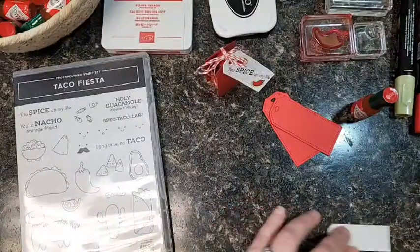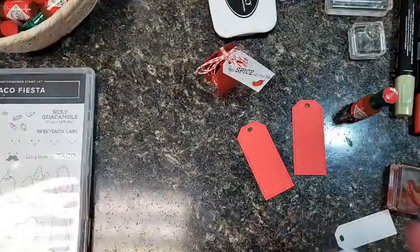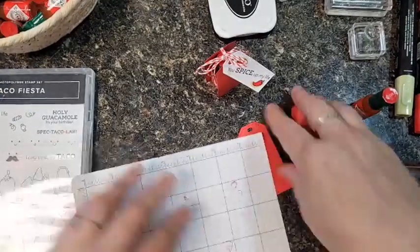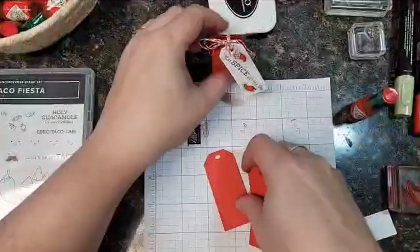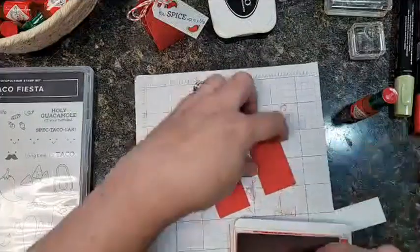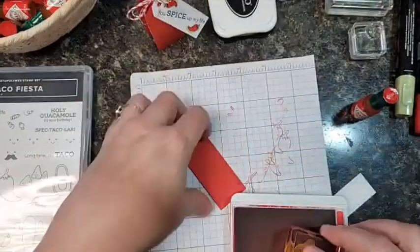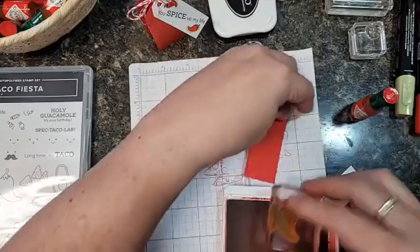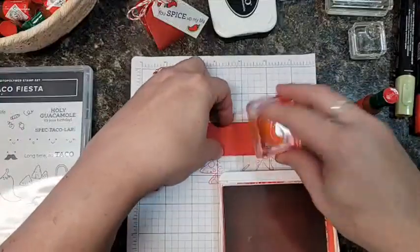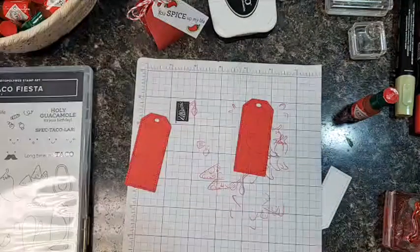So let's make it! You're going to need some tags, and those are going to have to be stamped. I'm going to stamp them with a large pepper image, just stamping the peppers randomly on there to break up the red. You could skip this step if you're making a bunch, like wedding favors. That was Poppy Parade ink on Poppy Parade paper.